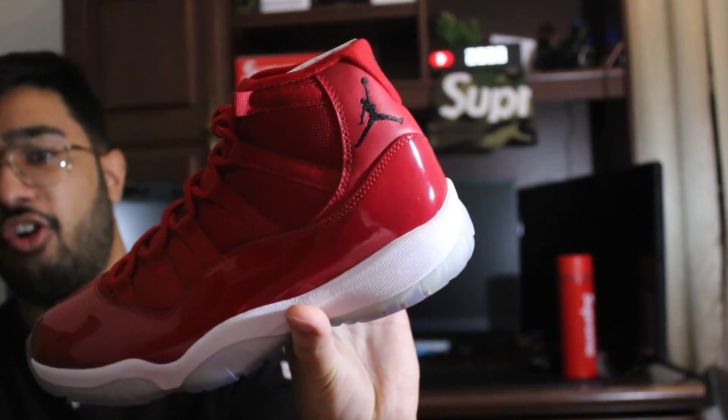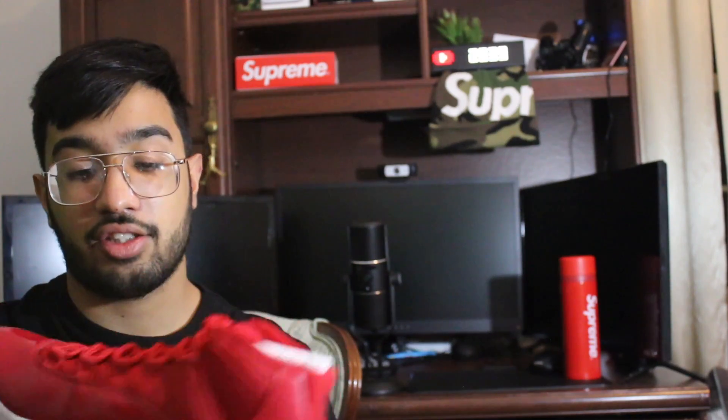The Red Octobers are a little lighter red — they have a little bit of white in them, you could say. This Gym Red is a much darker color. It'll definitely catch people's eyes, to tell you the truth.